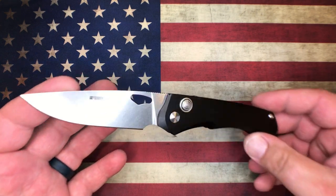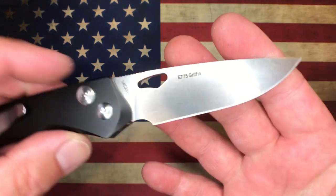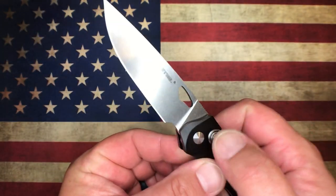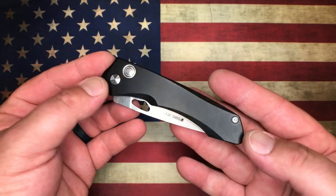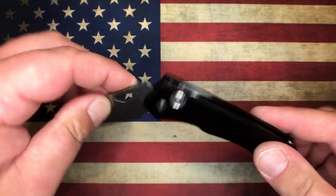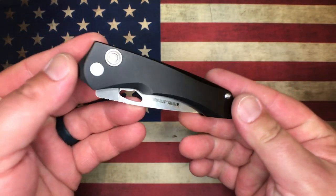So this here, what we're looking at, is the Real Steel Griffin. This thing's been around for a little while - this is not a brand new knife. I think it's been around two or three years, maybe even longer than that. Anyway, for the purposes of this video, we're actually going to call this guy the Pordax.